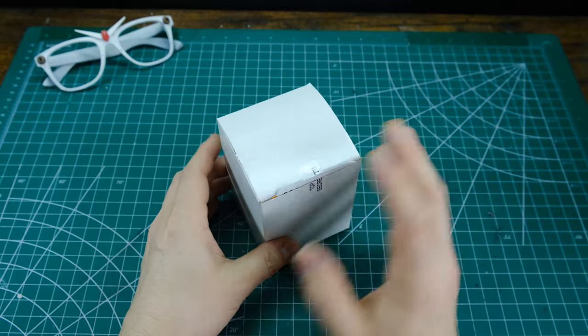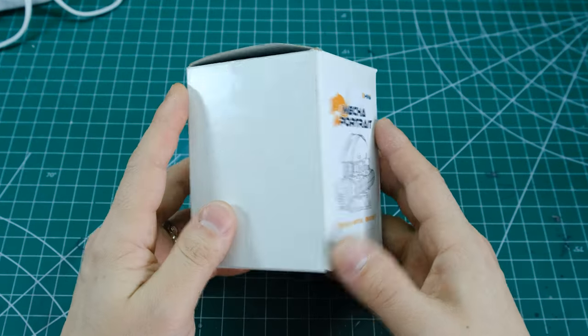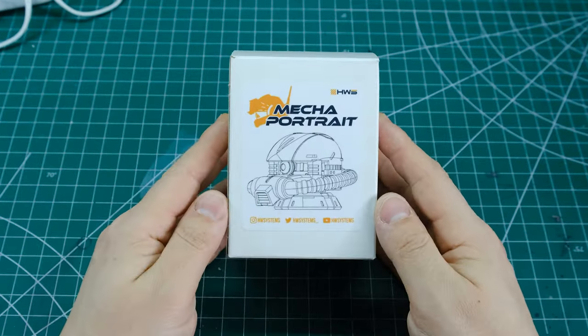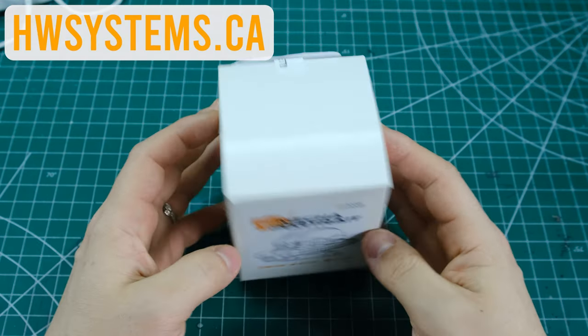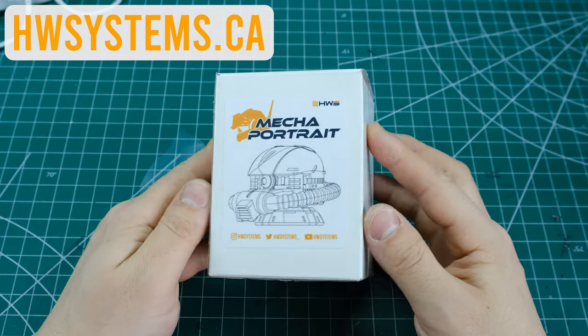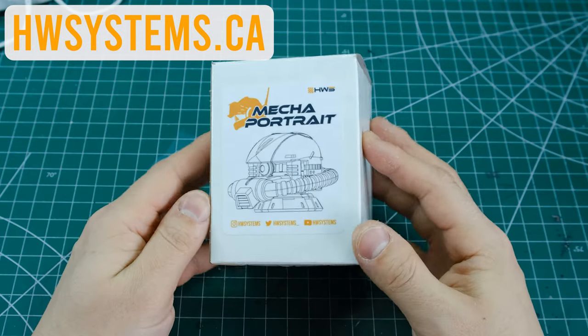Let's get back to this special package I got in the post. If you're anything like me you make a thousand projects for yourself and then it takes a really long time to get through them and the project list just keeps growing. So I got this wonderful little package from Heavy Weapon Systems. Brian who runs Heavy Weapon Systems is just an absolute gem of a human being — love that man. And he sent me this delightful little project here.